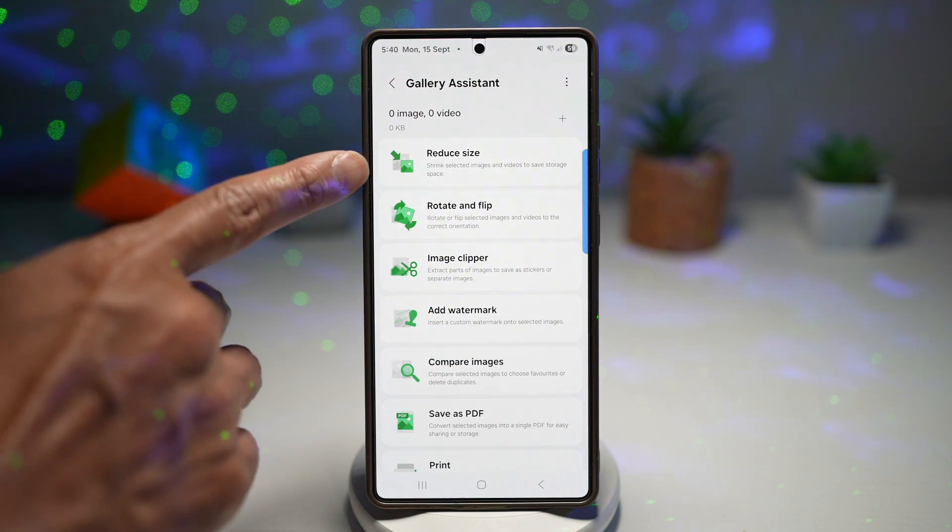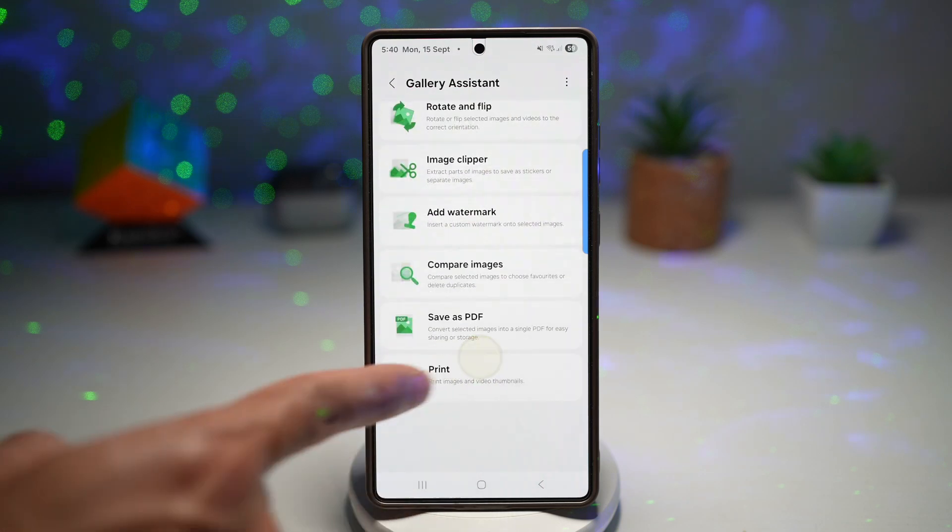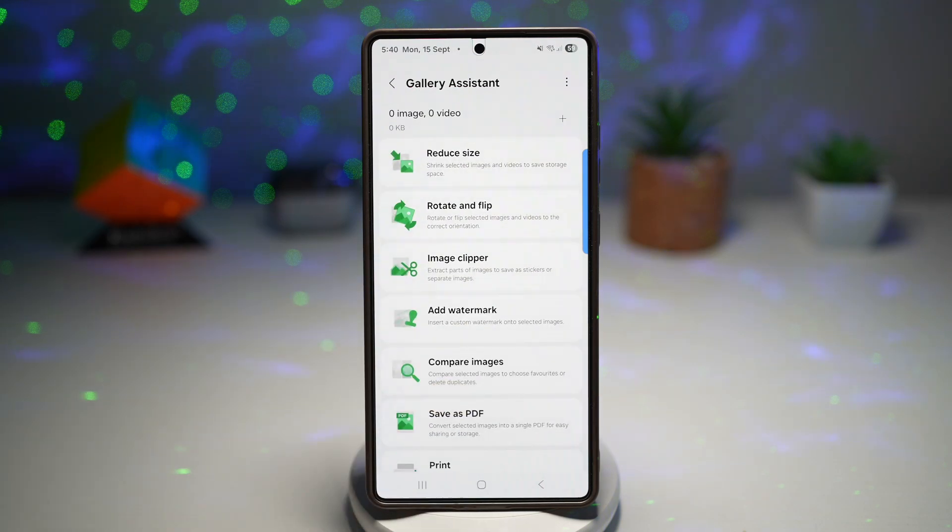As you can see, you can reduce size, rotate and flip, image keeper, add watermark, compare images, save as PDF, and print. The coolest part — you can do all of this for multiple images at once.